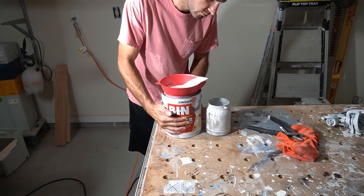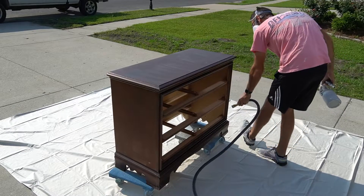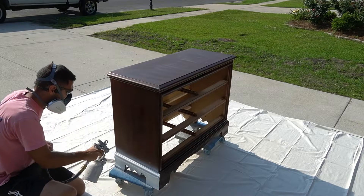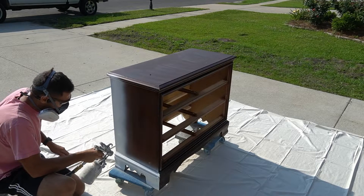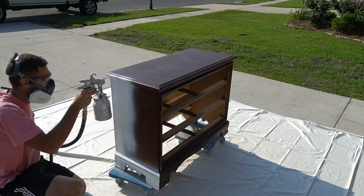This is BIN shellac-based primer that I'm spraying here. I'm using my cap sprayer to do this. I don't really use it that often anymore because I have an Apollo and a few other sprayers too. But it's definitely the sprayer to buy if you really want something powerful — it's been the old trusty workhorse of my painting business.